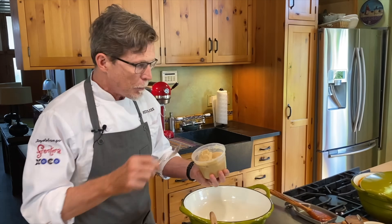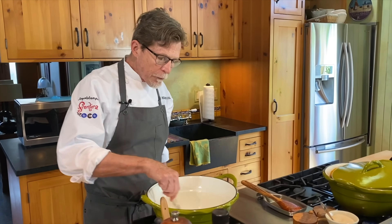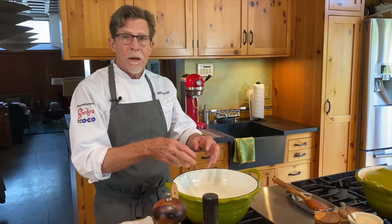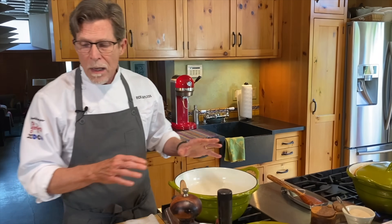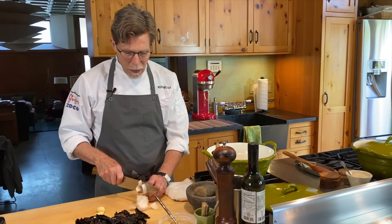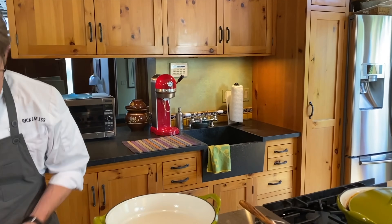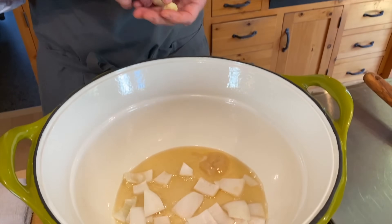I'm putting about three tablespoons of fresh rendered pork lard into the pot — just enough to coat the bottom nicely. We're going to toast the chilies in the fat along with a little onion and garlic. I'm truncating steps here because the onion and garlic cook in about the same time. I've got two whole peeled garlic cloves and about half a small onion, then in go the chilies on top.